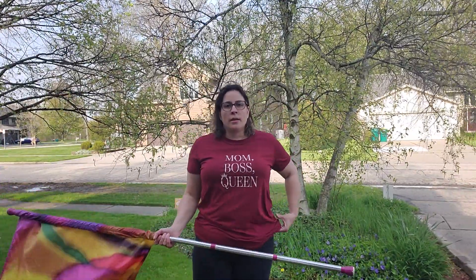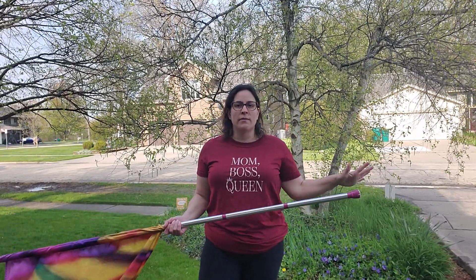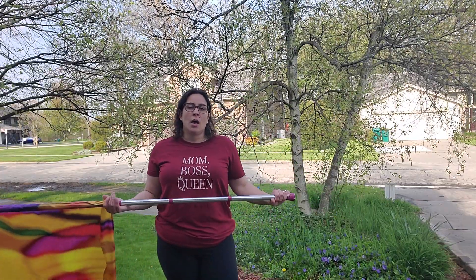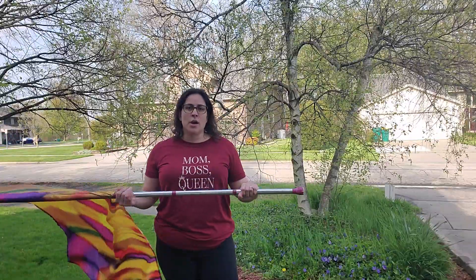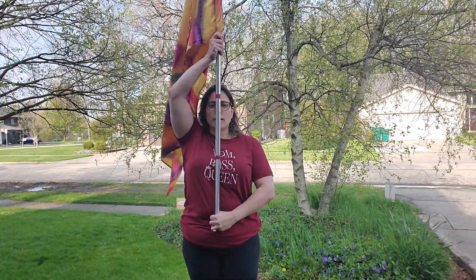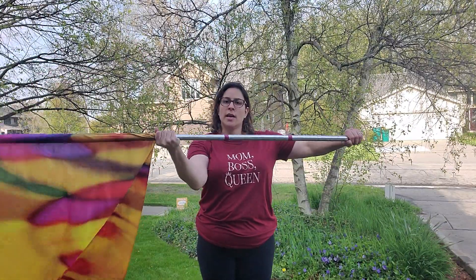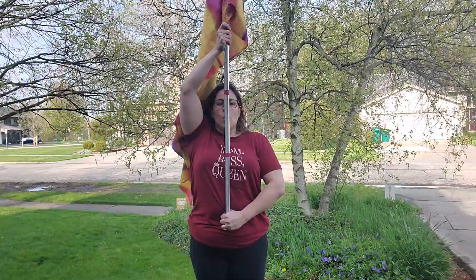The second move of our school song is called a cradle. This one is kind of complicated, so if you haven't done some of the other videos, I would suggest doing those first because this one gets a little weird in the wrist and the arms. So again, this is called a cradle. You're going to be at right shoulder — left hand is overhand, right hand is underhand — up here, with your left hand at your belly button.